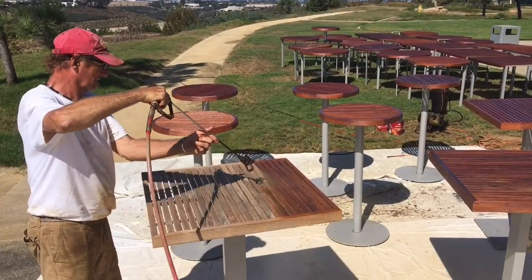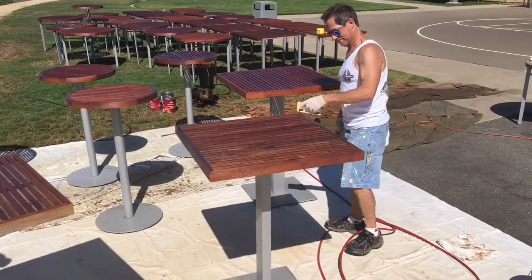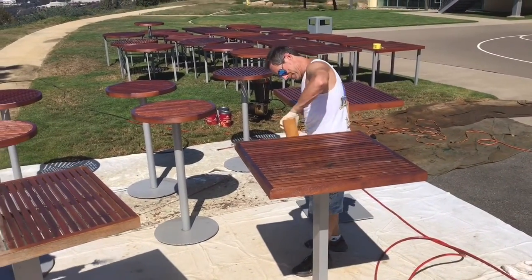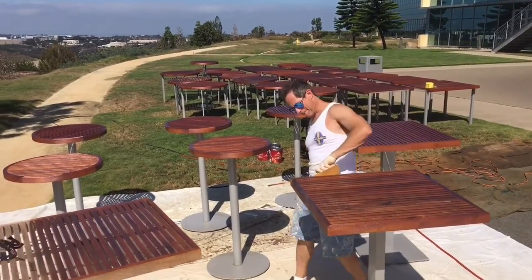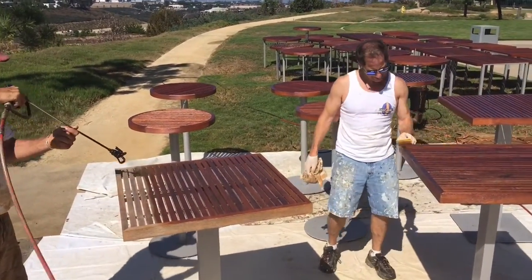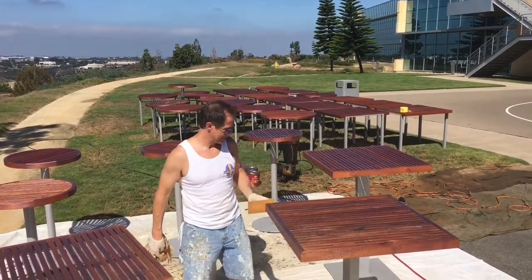Super Deck 2501. We're doing a light fog coat with a sprayer and then we're wiping it down with a paint pad, making sure we have all the nooks and crannies coated. It's turning out just beautiful — Super Deck Natural 2501.